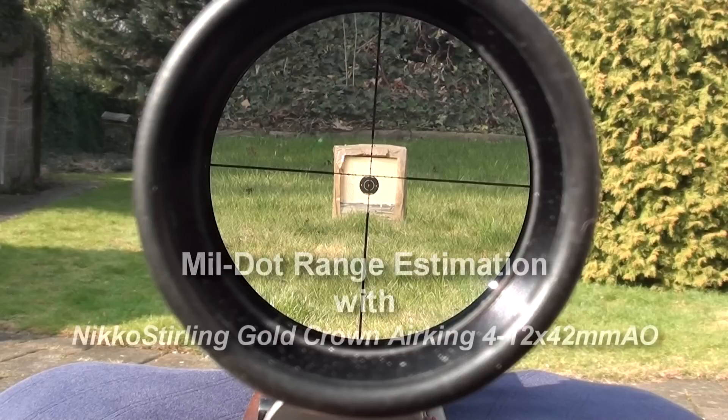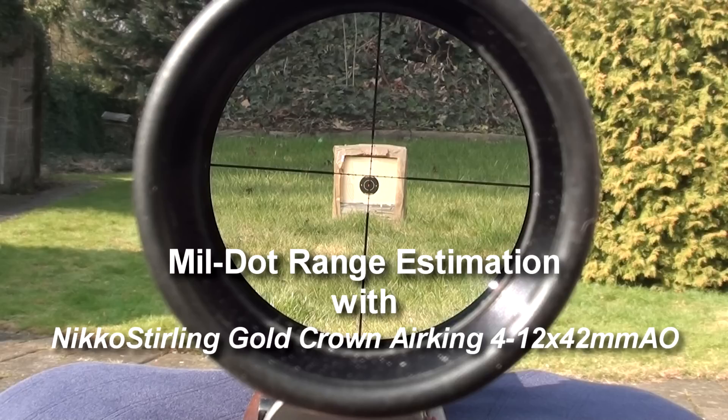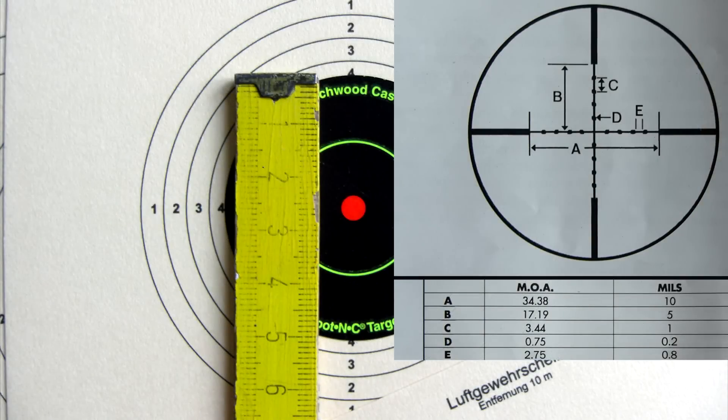In this video I want to demonstrate how you can figure out the distance of your target with the Nikos Sterling Goldkrone Erking scope, or with any other mill dot scope in general. First, I give you my target size, which is 5 cm in height, but you need to convert this value to meters or to yards in order to successfully estimate the range.